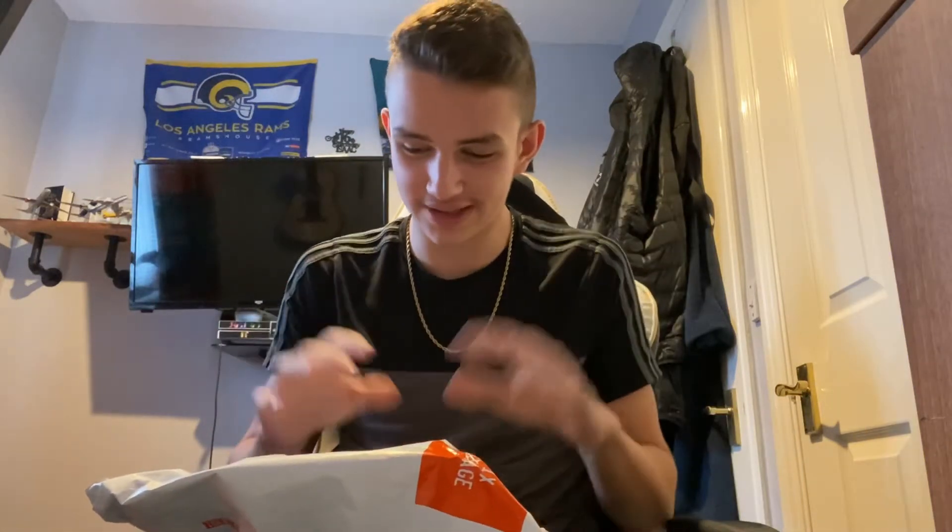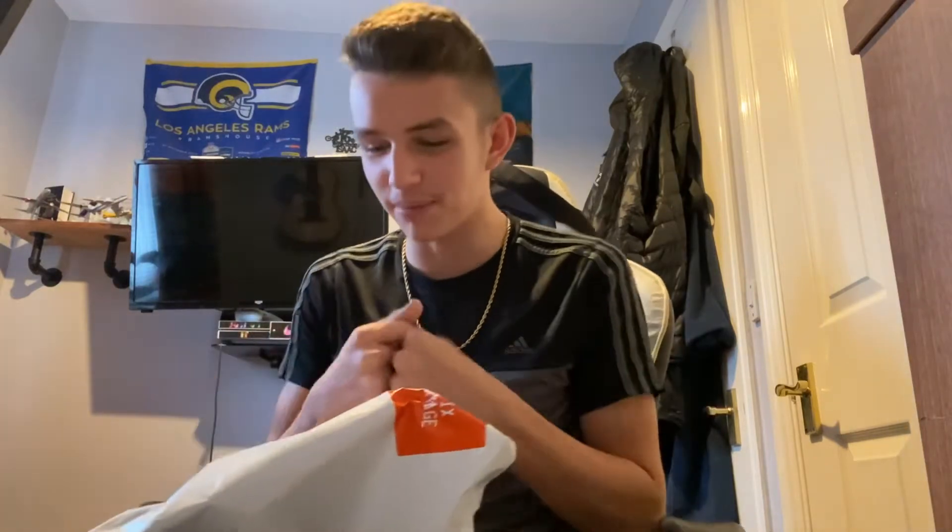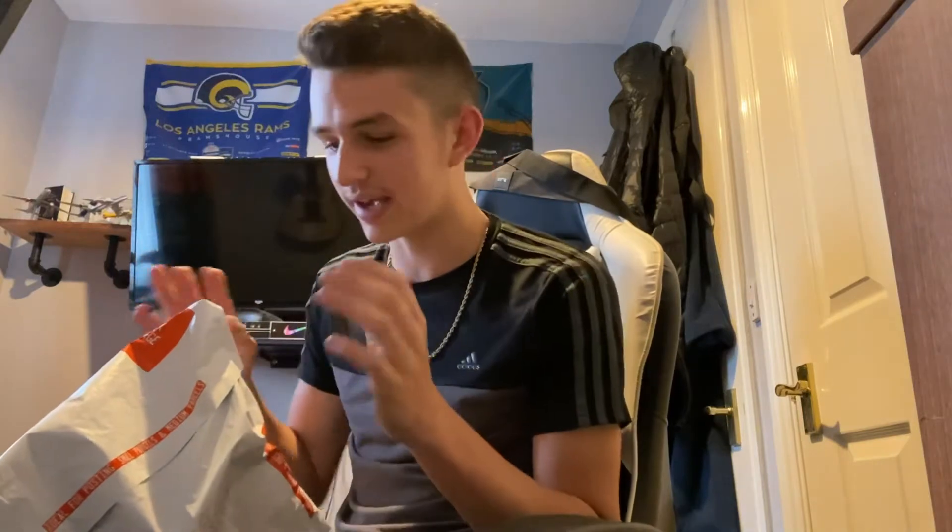Welcome back to another video! Today we're unboxing my new camera — I can't show you the front of the box because it's got my address on it. I've been waiting all weekend because it arrived on Friday, but I was out taking my dad on a walk when it came. My mum had to go pick it up, so I've been waiting all weekend — I'm getting straight into it.